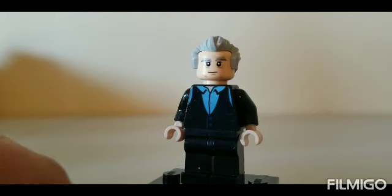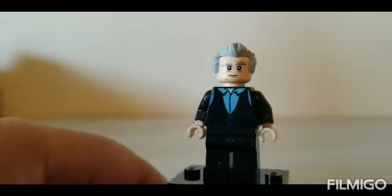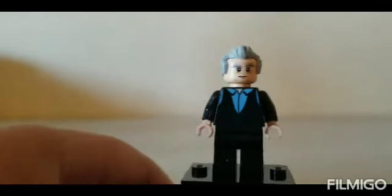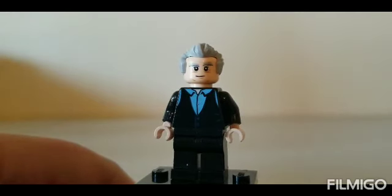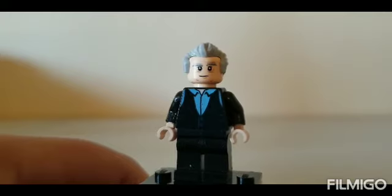Next we have the butler, Gerard Butler I think his name is. The arms and hands are just regular black arms and regular tan hands, and the face is from — I forget his name, I think it's old Obi-Wan — type in the comments below who this face is from.